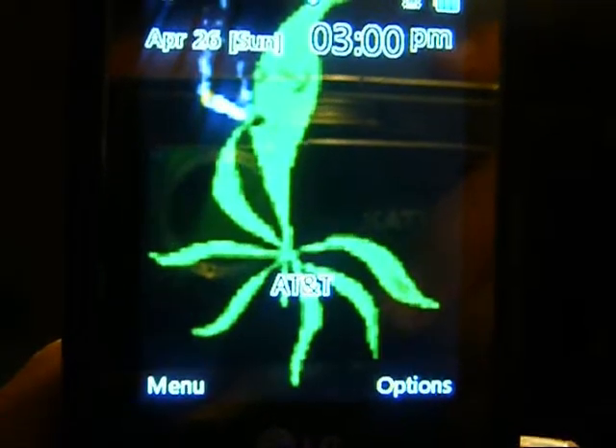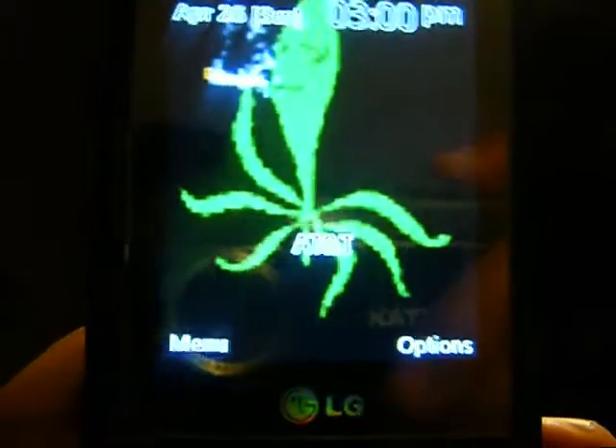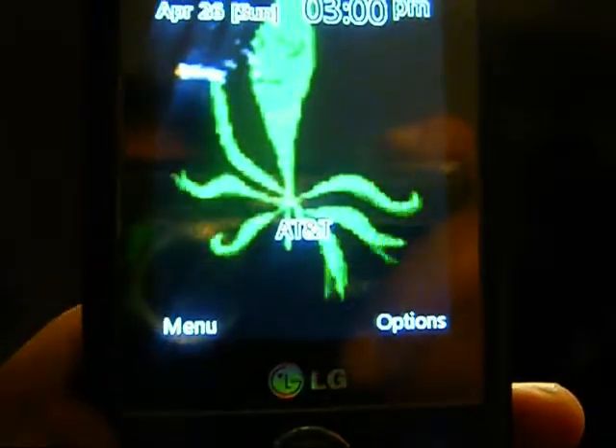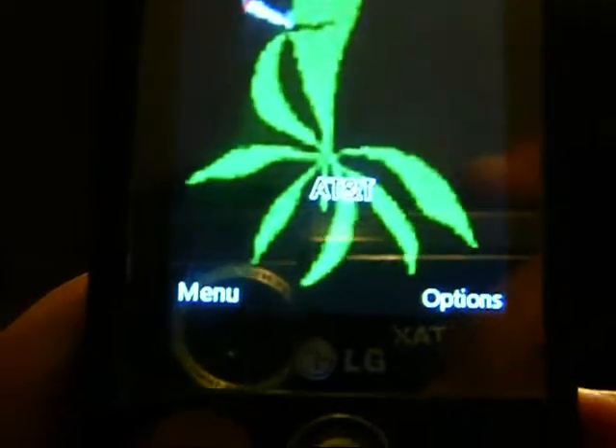Okay guys, I'm going to show you how to get songs on your phone. I have an LG VU. This works on the Razer or something else. I don't know what phone you have, but it might work.